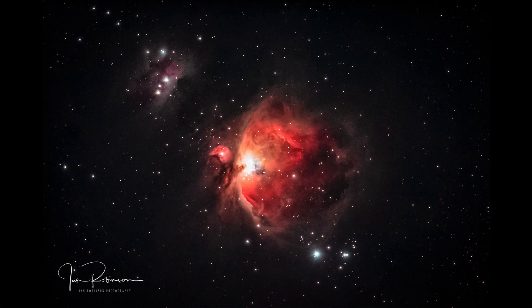Today I'll go through how I got this shot behind me of the Orion Nebula and the Running Man, which is what is above, and what I used and how I processed the image.